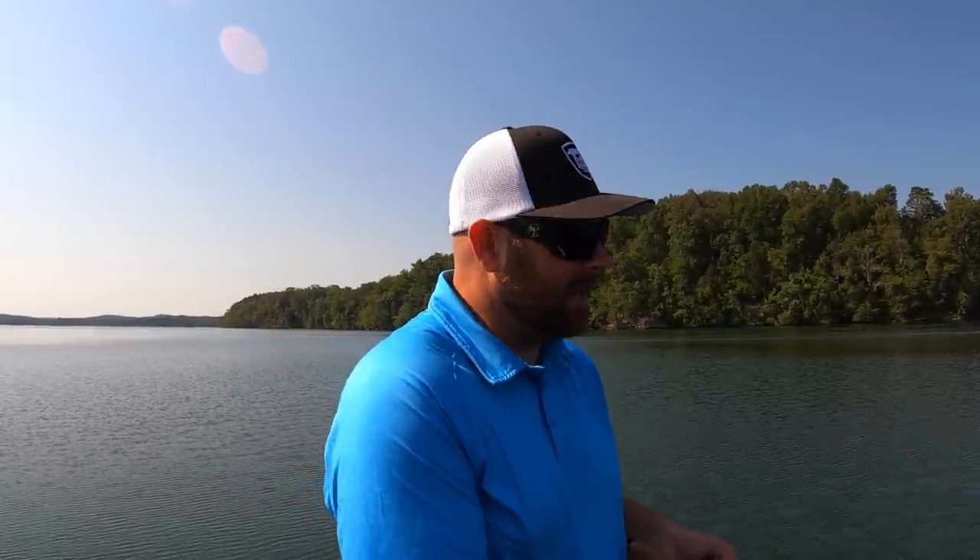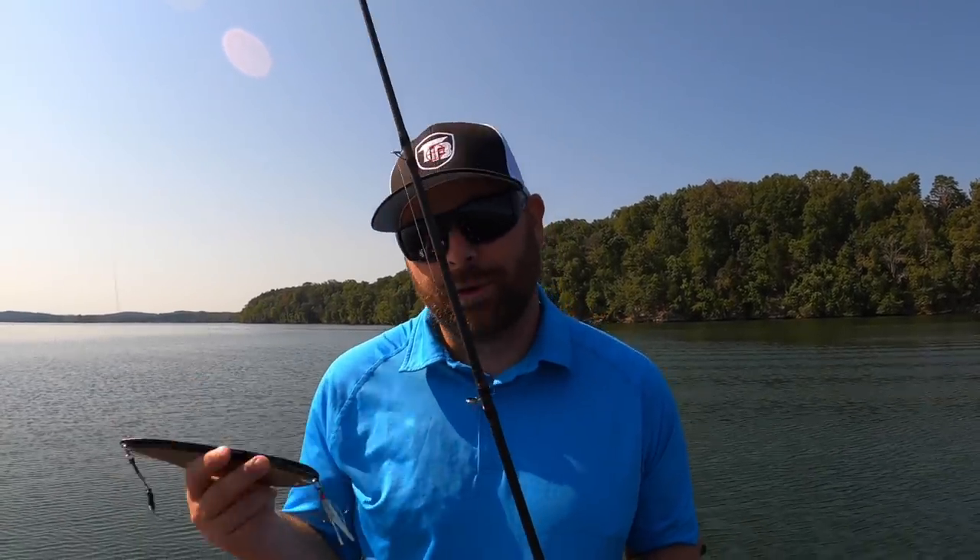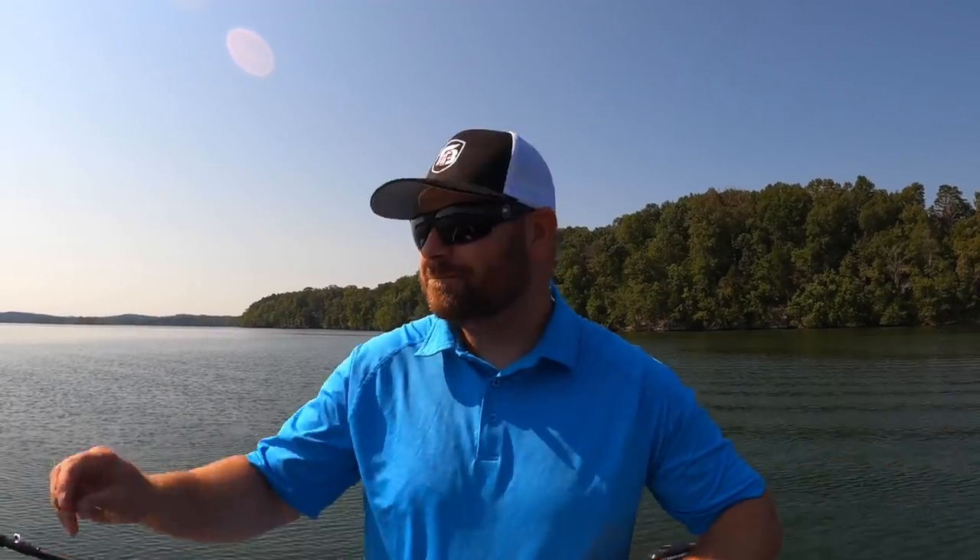There it is guys — that is flutter spoons. Hopefully you learned enough in this video to have confidence to go out and try this on your own. Pond fishermen, head out to the deepest part of your pond, go out by the dam, fish this as that grass dies back. Shore fishermen, go out to that long tapering point and fire this thing off. They make flutter spoons in bluegill patterns, shad patterns, and gold patterns — those three are typically what I throw. Offshore fishermen, you know the power of a flutter spoon, and if you don't, now you do.